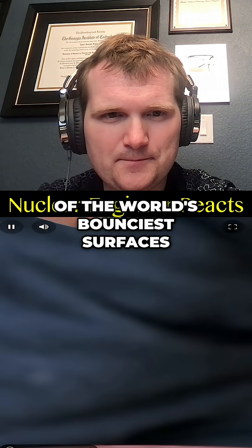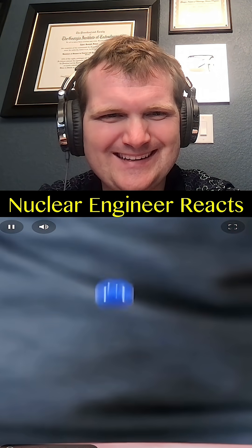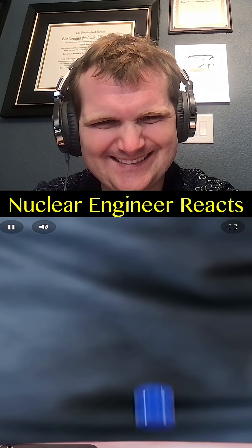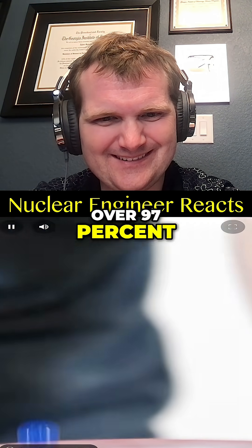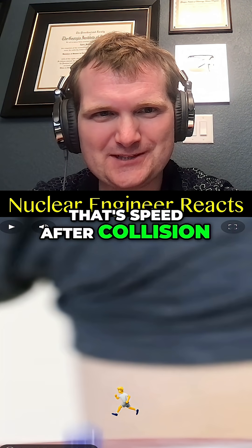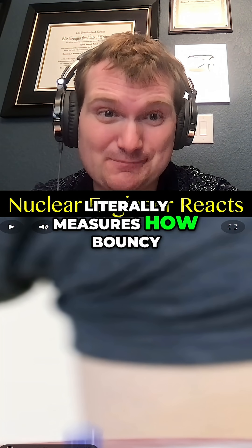What it looks like to bounce a steel ball on one of the world's bounciest surfaces. This system has a coefficient of restitution of over 97% — that's speed after collision divided by speed before collision. It literally measures how bouncy something is.